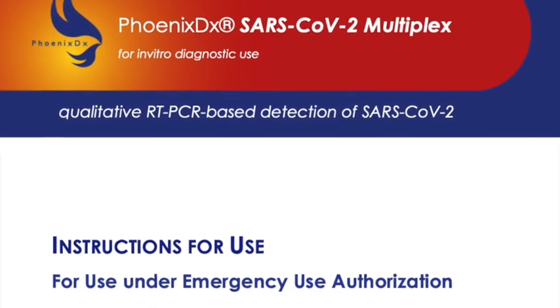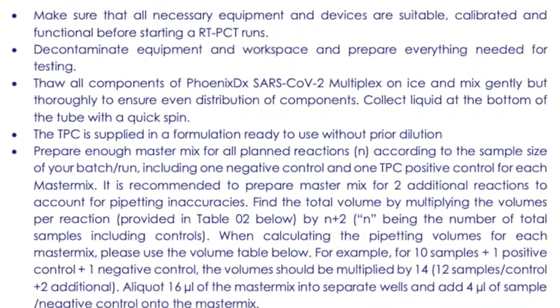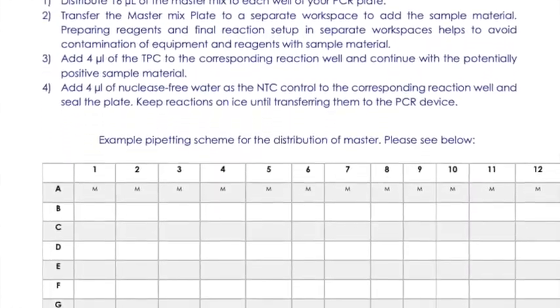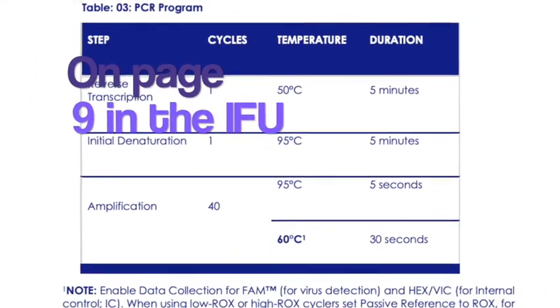After the automated extraction is finished, please proceed with the RT-PCR testing using our Phoenix Kit SARS-CoV-2 Multiplex. Please refer to the instructions for use to follow the steps to prepare the test run using the molecular analyzer.